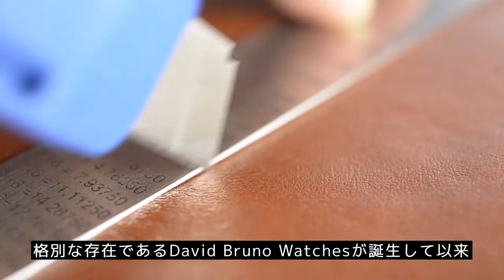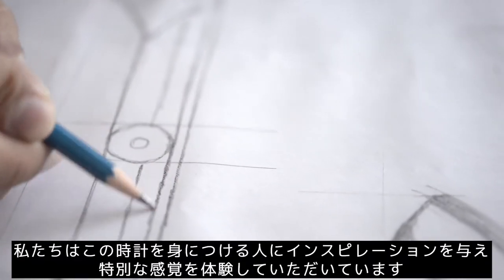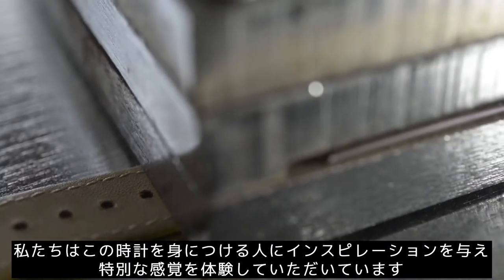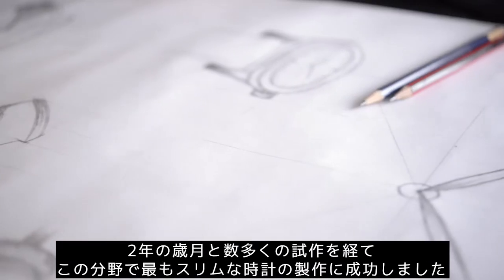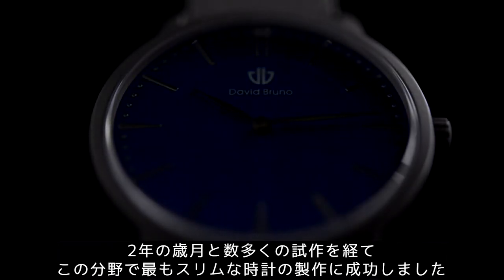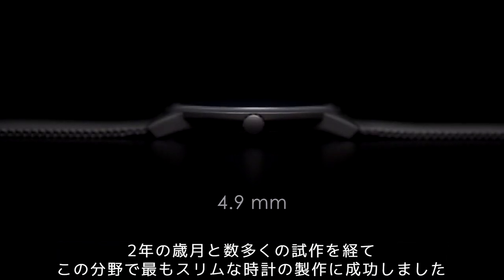Since the inception of David Bruno, we relentlessly aspired to give the watch wearer that extraordinary feeling. Two years and multiple prototypes later, succeeded by producing the slimmest watch in the segment,